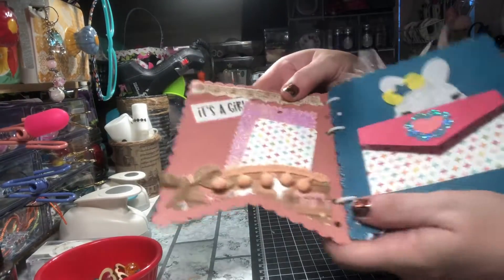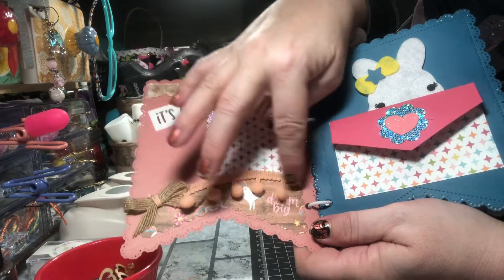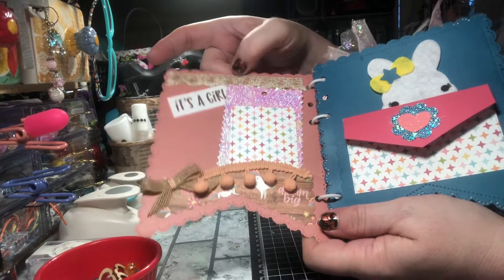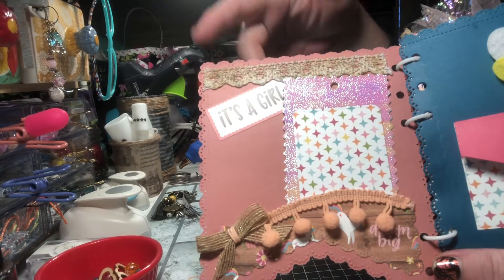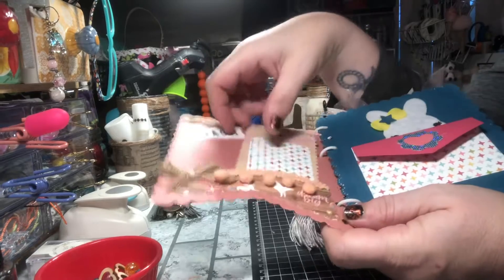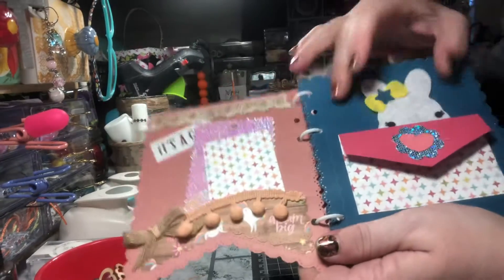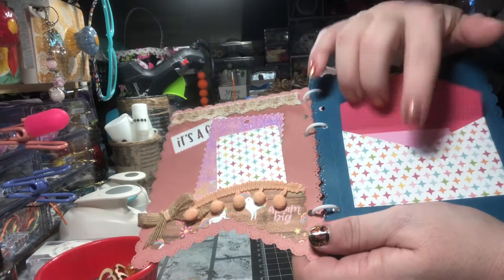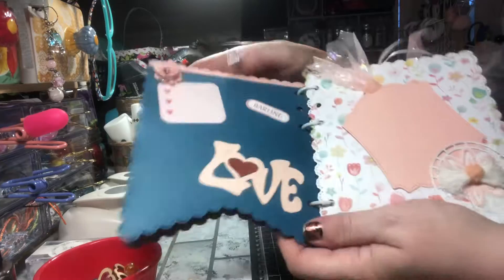Look at all these fun little tuck spots! I did one here and outlined it with some pom-pom trim, did a cute little bow, and used a fabric washi tape — I just colored it a little bit and added a sticker. I made her tags all the way through so mom can write things if she likes. I've got a cute little buddy poking out behind this envelope, and she can actually put something in the envelope if she wants.